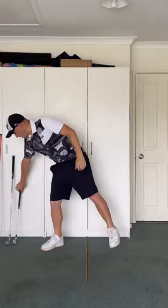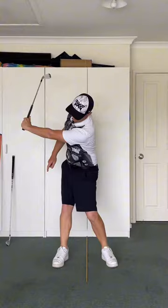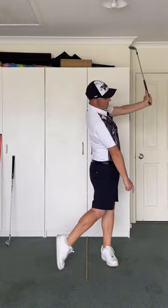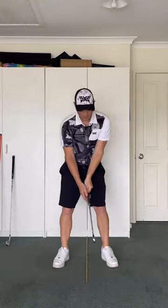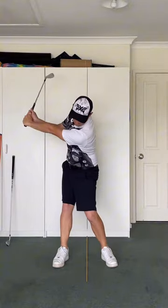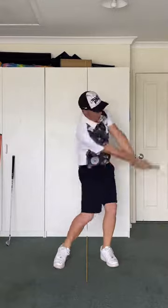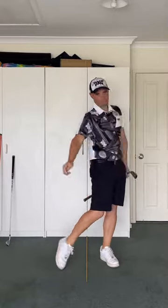And if we put a club in our hand and do that, even just lead arm only — thumbs up, thumbs up. And then when we put two hands, thumbs up to Dave, thumbs up to Steve. And that's how we're going to feel that movement through the swing.